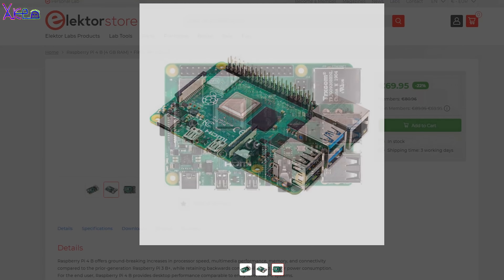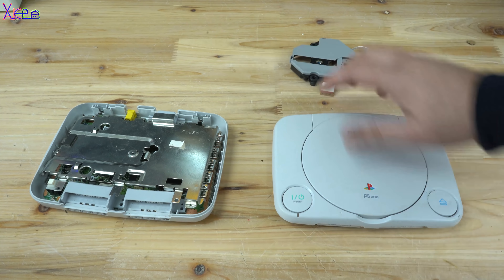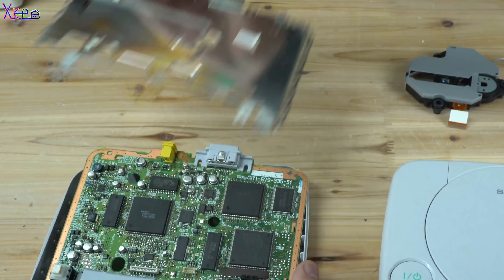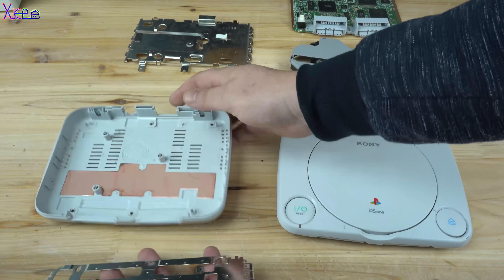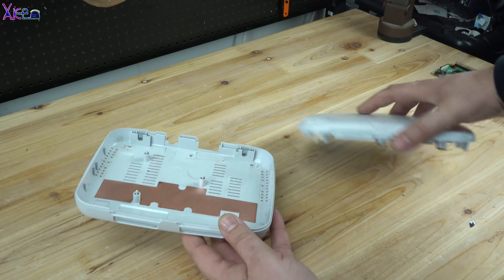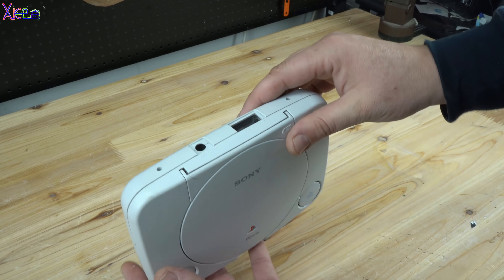Now, disassembling the whole mini PS1 system — the Japanese designers did something very cool here. Just look, everything is attached like Lego bricks. Now let's build the retro game console inside the PS1 case, with an LCD display popping up when a button is pressed. I will try to fit everything inside the case.